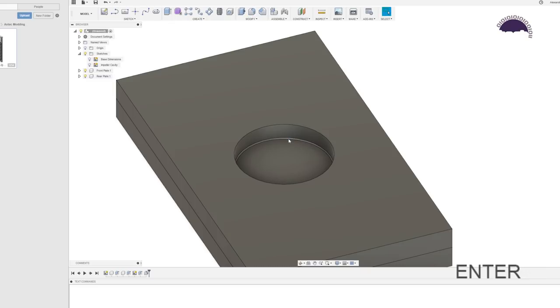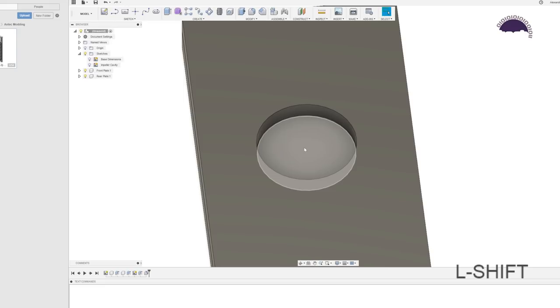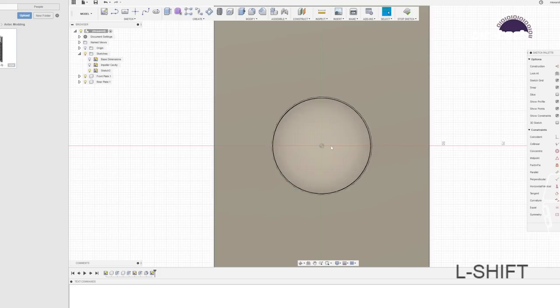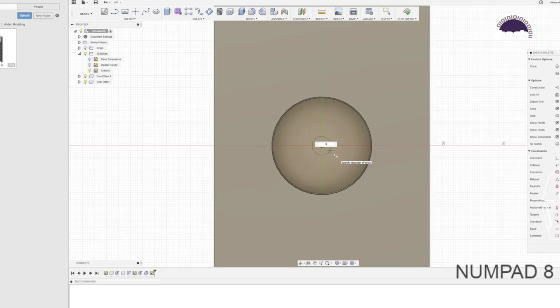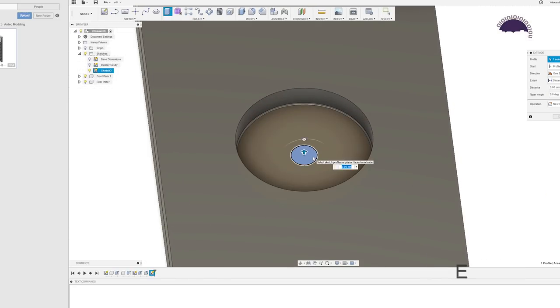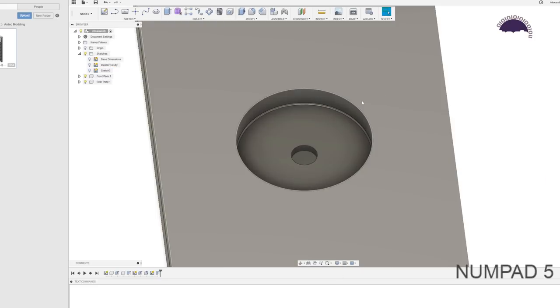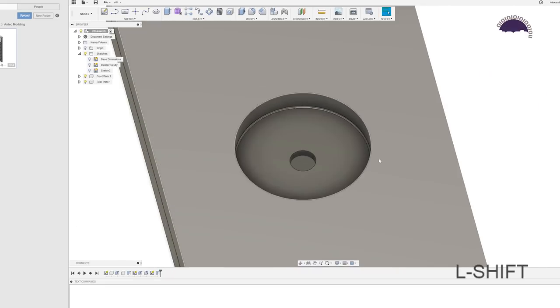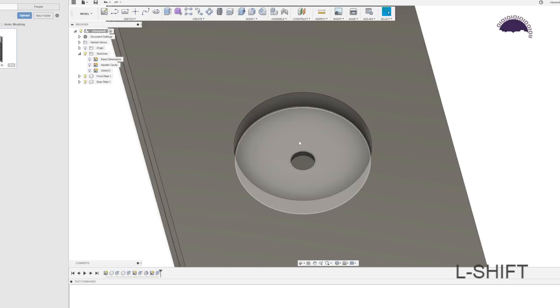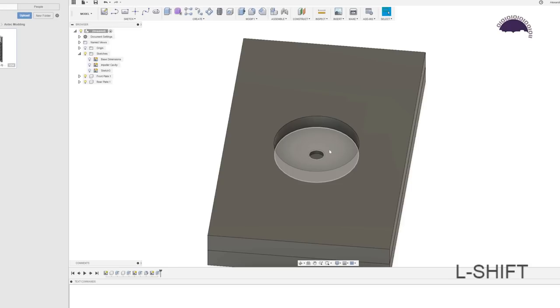Now we need to add the inlet, which goes in the center of this circle. New sketch, C for circle, and we're going to make this 8 millimeters. Stop sketch, E for extrude, minus 2.5 millimeters — that puts us through the first plate because we're 10 millimeters in total. The premise is that fluid flows in through this hole into the impeller, which spins and throws it around to the outside, then it gets pushed down to the outlet later. So we're almost done on this side — for a DDC it really is that simple.